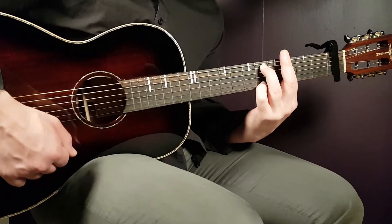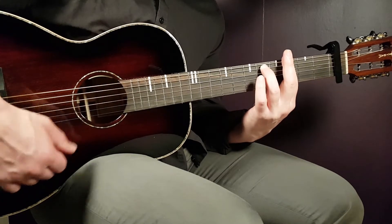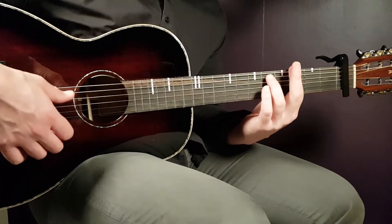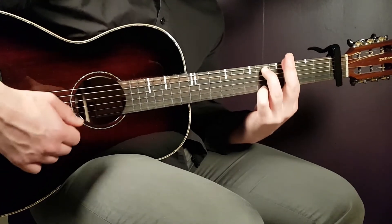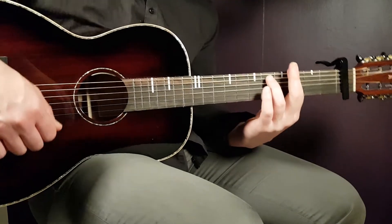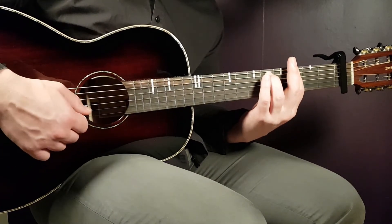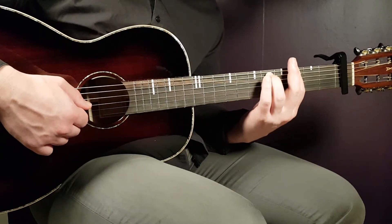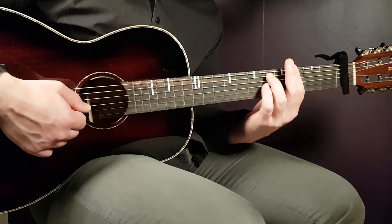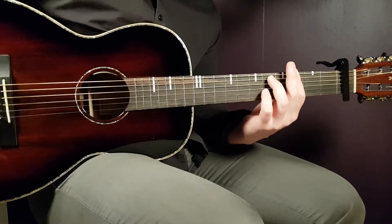So the technique is: each of the first two down strokes on the top strings gets a hammer-on to the fifth fret on the E string right after. On the third and final down stroke, just play cleanly from the chord — that gives you the third fret on the E string from the bar. That completes the G minor seven part.